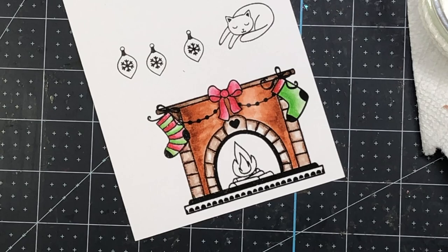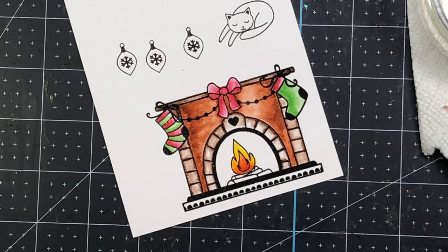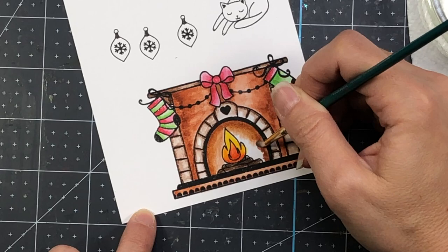You can blend multiple colors together, but to get started just use one marker — with that one marker you can get a variety of different color shades within one color family. I'm also using some reds: crimson from the Vibrant Essentials, bud green for the stockings, and orange and yellow for the fire. So I've used several colors from both watercolor packs for this fireplace.